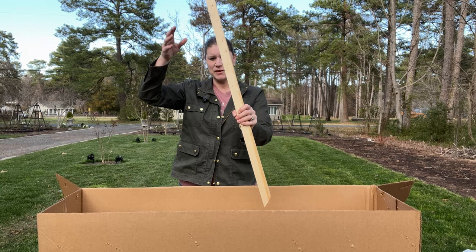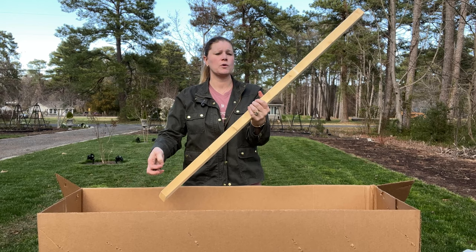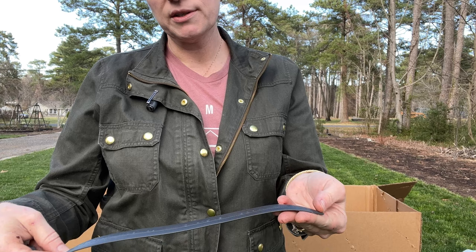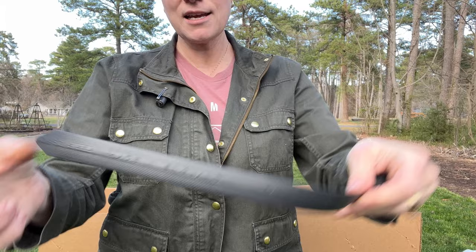They come with your stakes to put them in the ground — such nice stakes, angled for you. It's also going to come with a rubber tie to go around it, which is such a nice support. I didn't notice last year, but it says 'Made in England' right here — that is fun.